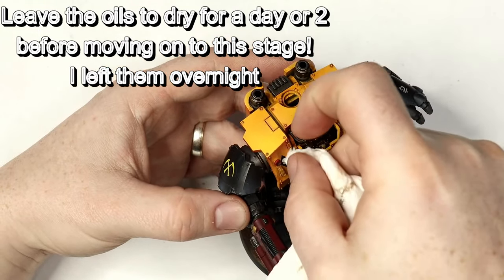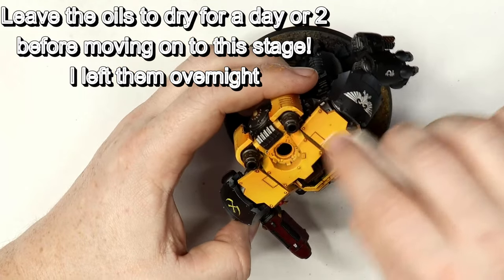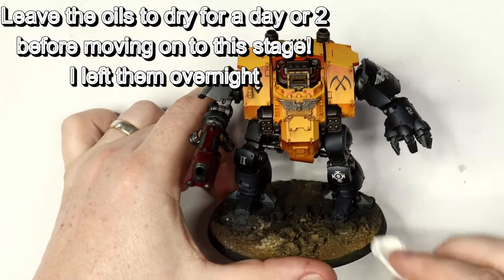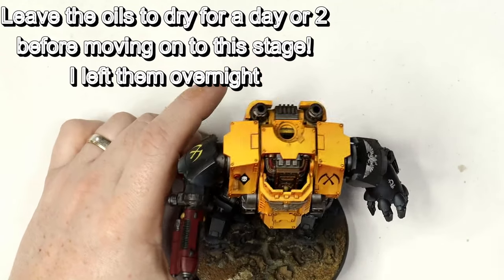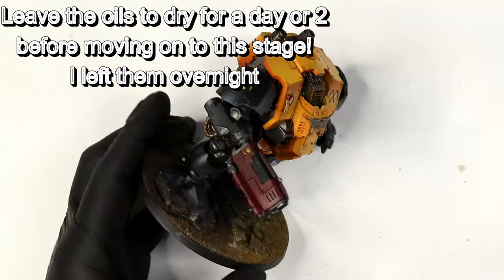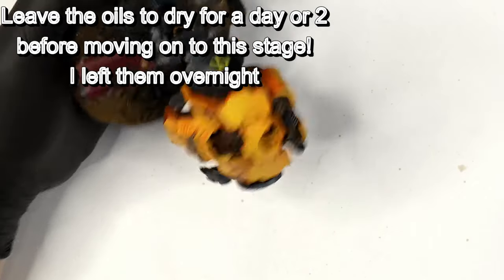Now I'm going over with a piece of tissue, cleaning off any coffee marks or marks that look a little dirty and rubbish. My suggestion would be to use a cotton bud — I've just bought a new pack but cannot find them anywhere, so I'm using tissue for now. Use cotton buds for this if you have them.